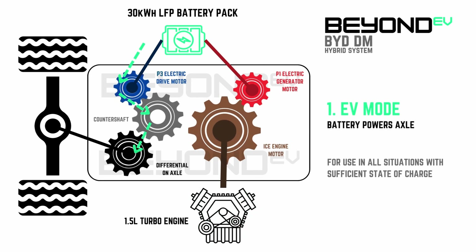This transmission is able to power the wheels in four different modes. The first mode is EV mode. In this mode, the engine is decoupled from the intermittent shaft, and 100% of the power is provided by the P3 electric drive motor, which supplies power directly from the battery. This is the default state of operation for BYD's DM platforms, and is used in all situations provided you have at least 20% battery state of charge.